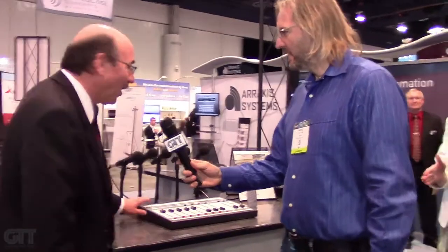George the Tech here at NAB 2018 at another broadcast mixing booth. I've got Dale here from Arrakis to show us — what the heck is this thing? This is our ArcTalk Blue, and you're wondering, what's the 'talk' all about?